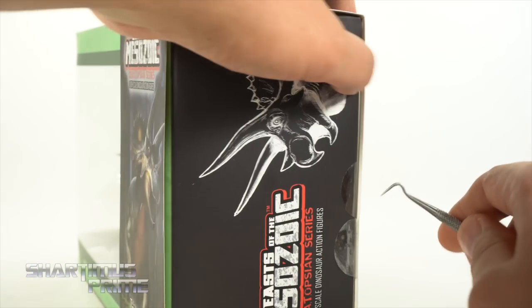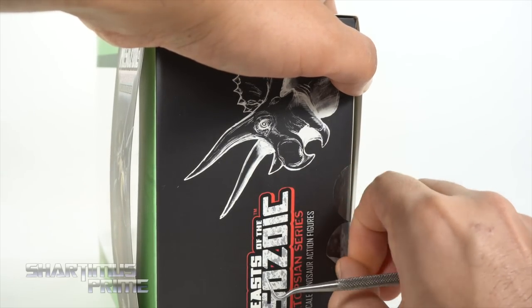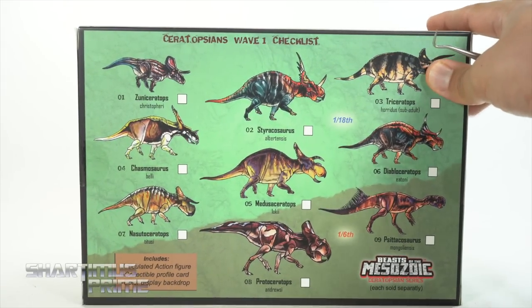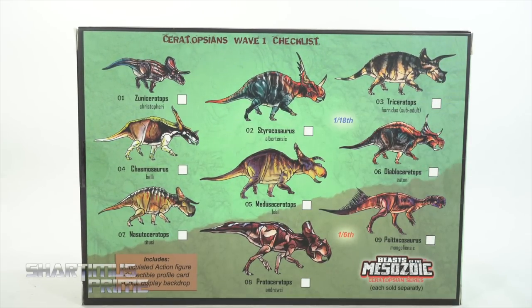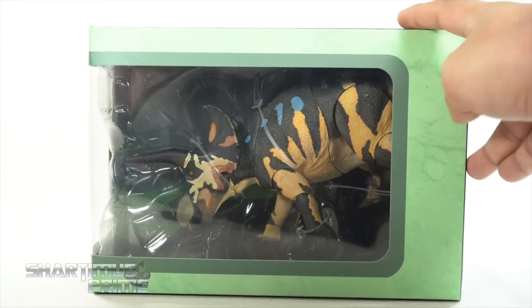And then you get this sleeve right over here on the side — I'm just going to go ahead and peel the tape off like that. And then you can see a couple of other dinosaurs right over there on the left side. More ceratopsian figures looking pretty sweet. All right, I'm very excited for this, so let's get to it and crack this thing open.